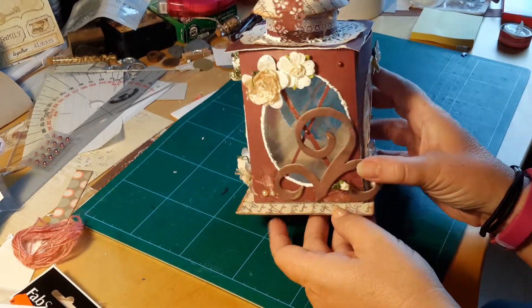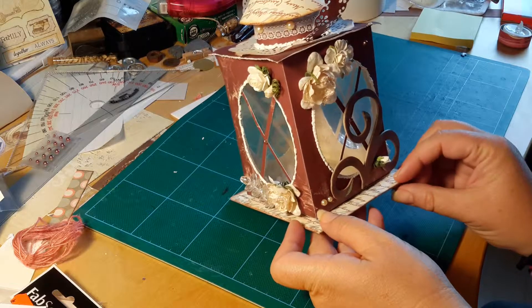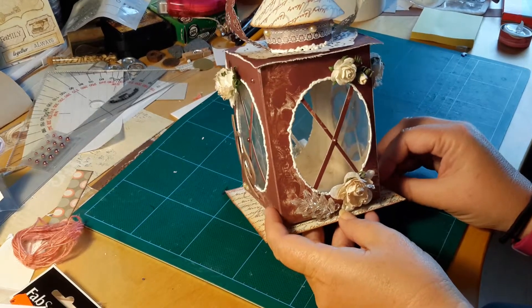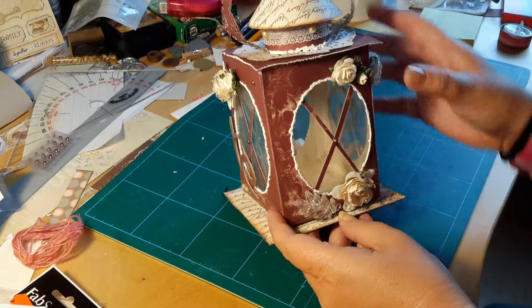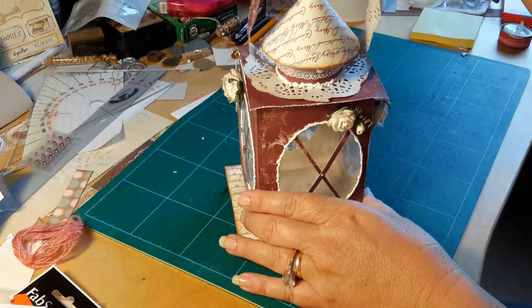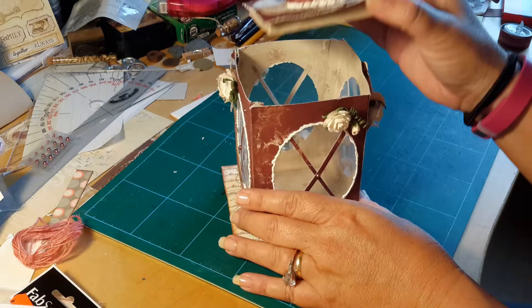It looks rather okay I think. It's a bit wobbly because it's paper. It's not a stable artwork. You can see this is not very stable. You could do it with double paper maybe, or you can do it like this.